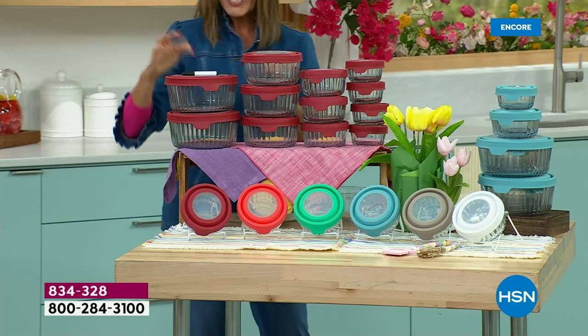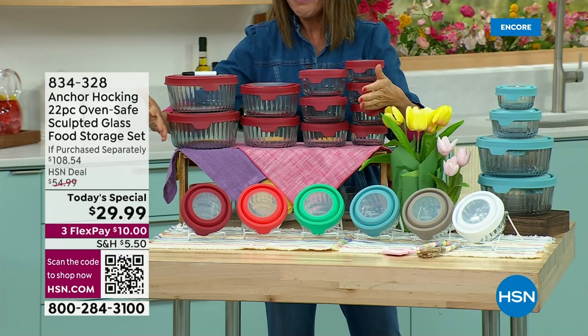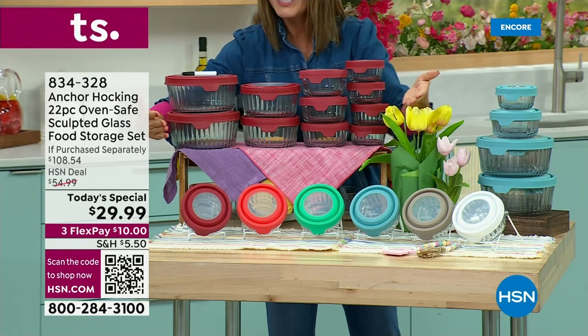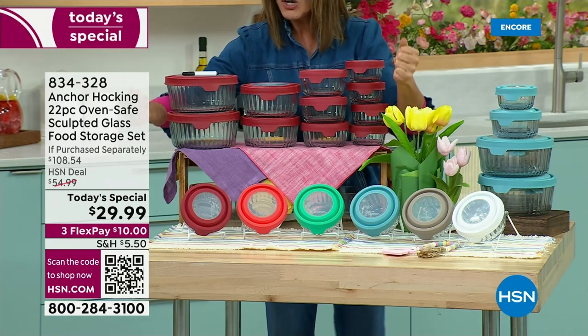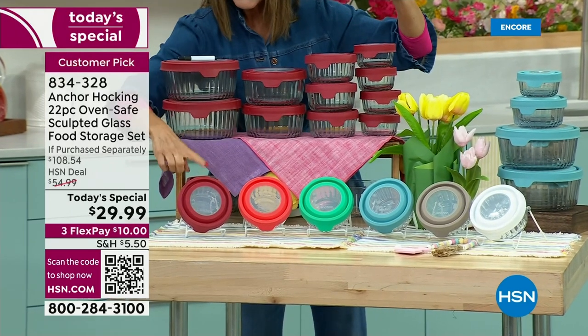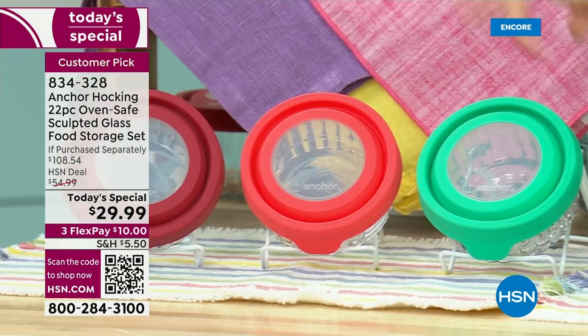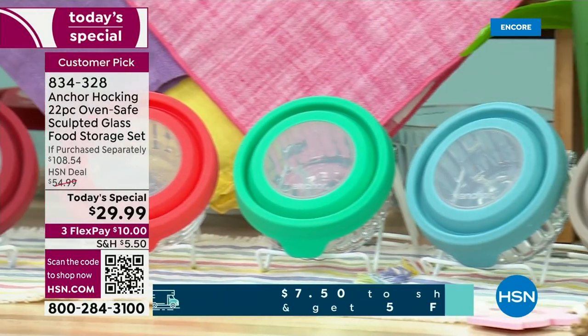That's eight additional containers — a $108 retail value. We're taking 70% off our regular price, or 78% off, and getting you this entire set for $29.99. We have some fabulous colors to choose from: beautiful cherry red, fabulous mango, mint, blue, gray, and white.